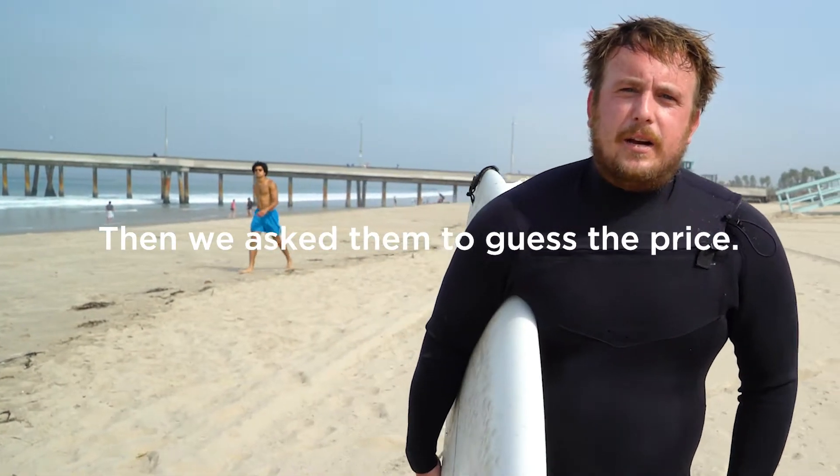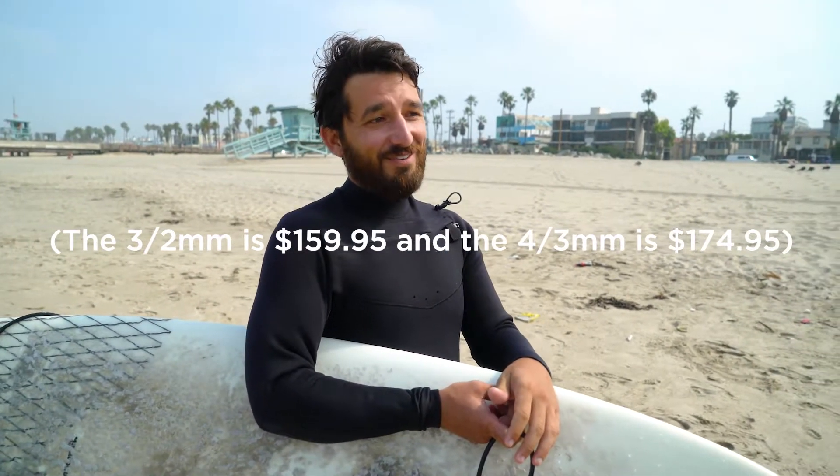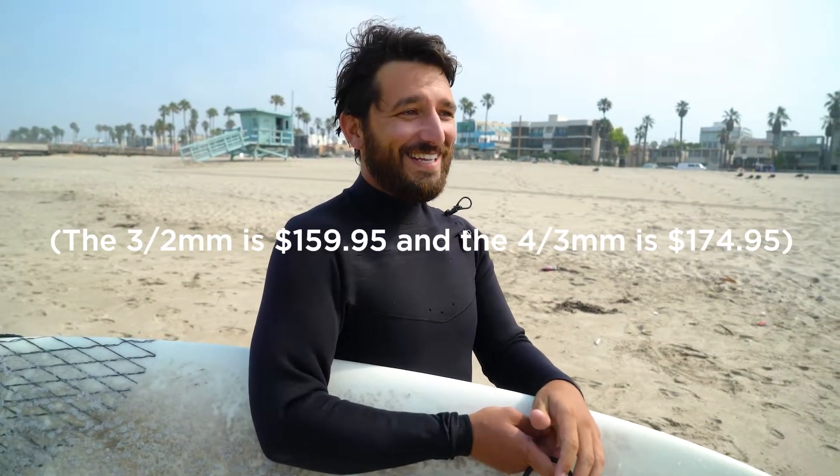Price wise, I don't know — 350 bucks? Yeah, probably like 300 I would think. 250-ish? I'd still go about 300. Really? Wow, that's pretty solid. I feel ripped off buying my other suit.